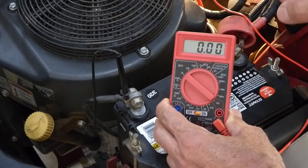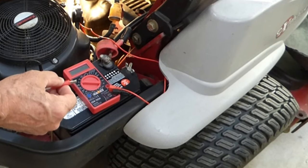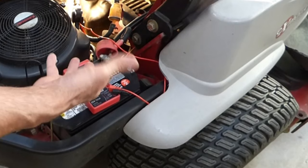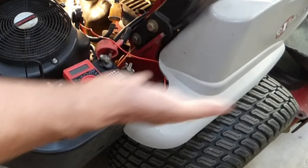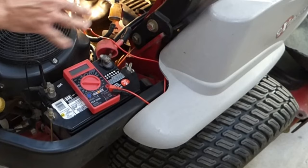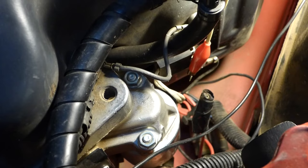Now there's one other test I'm going to do just to confirm that. What I'm going to do is take this jumper wire I made, connect it to the DC out lead on the voltage regulator, and the other end to the positive side of the battery. Then at the battery I'm going to test what we have for voltage at idle and then as I throttle up — if it moves, that'll tell me that my voltage regulator is okay because I'm bypassing all the wiring through the ignition switch. Let's do that now.